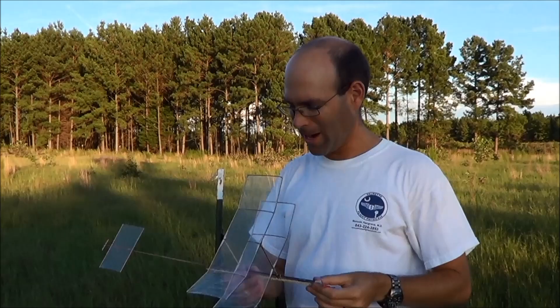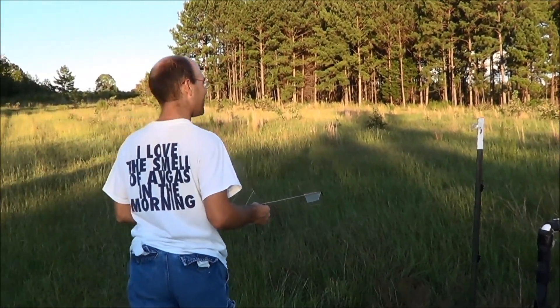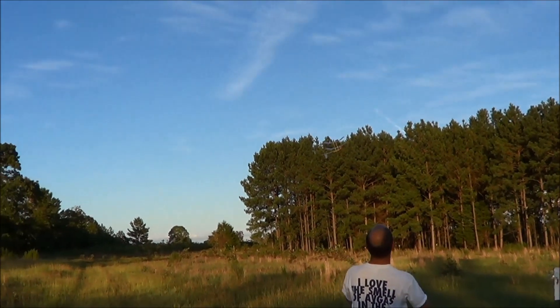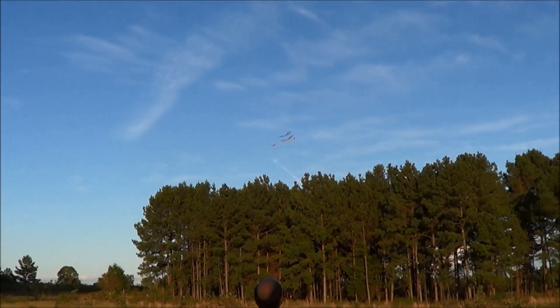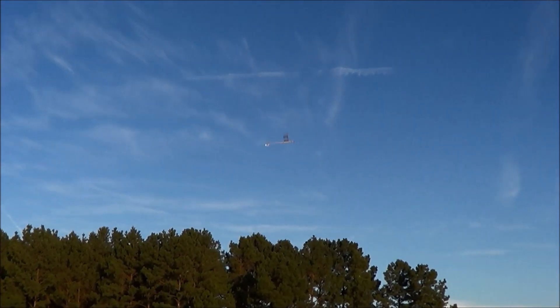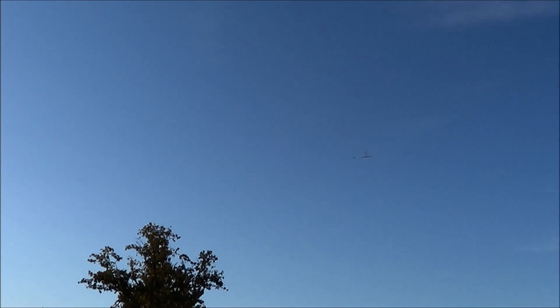Alright, one adjustment made — I'll let y'all figure out why I made it. As you can see, we are turning to the right now, and not to get better performance, although right now it is.